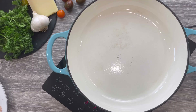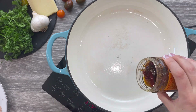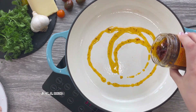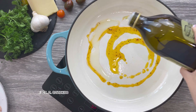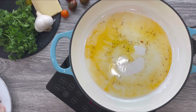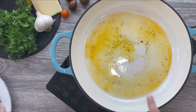Heat a Dutch pan or large skillet over medium-high heat and add two tablespoons of the sun-dried tomatoes oil to start building those amazing Tuscan flavors, then add two more tablespoons of olive oil. Once you notice your oils start shimmering in the pan, add the chicken breasts one by one.